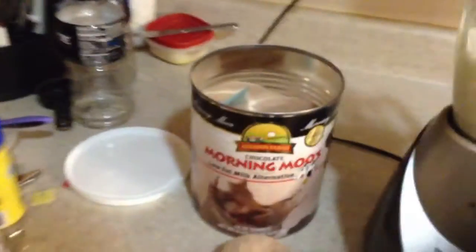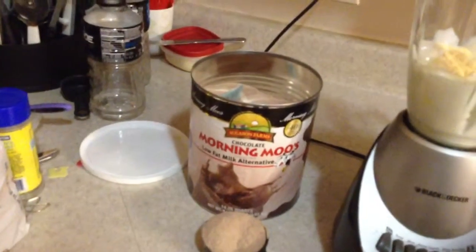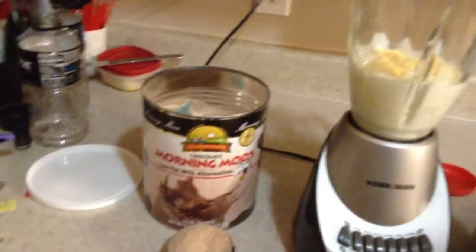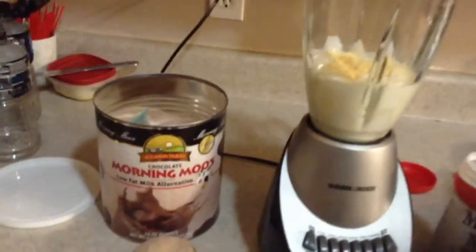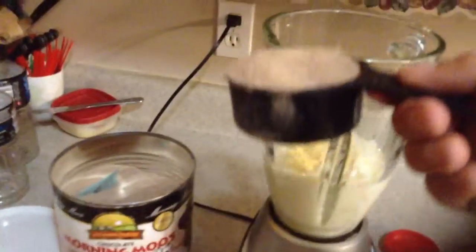This is Morning Mood Drink Mix. It works just fine with hot chocolate mix or anything like that. That's just what I use because it's a little cheaper, and I like my Frosties. So I pour that in.